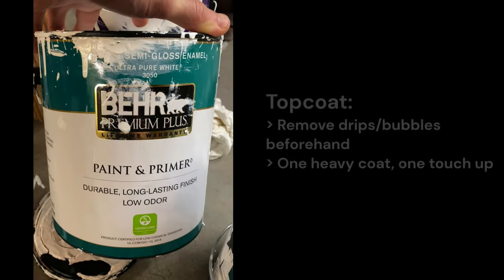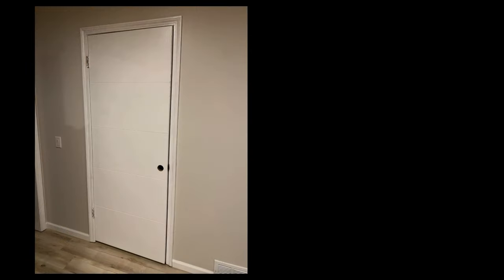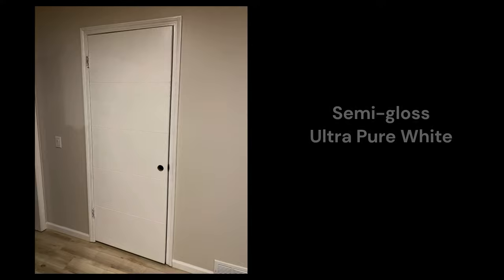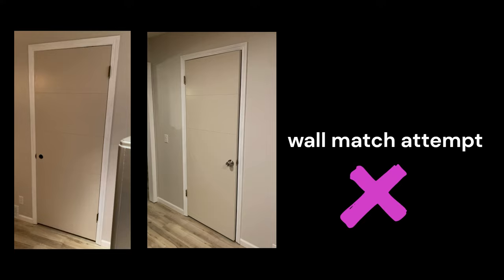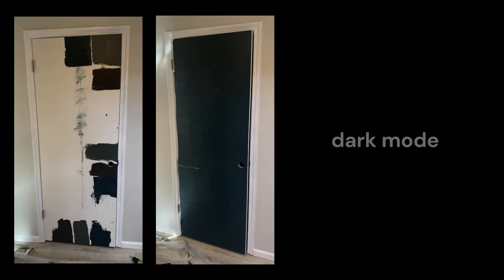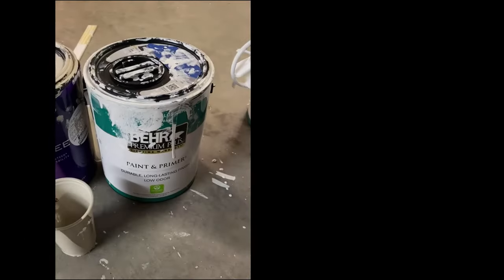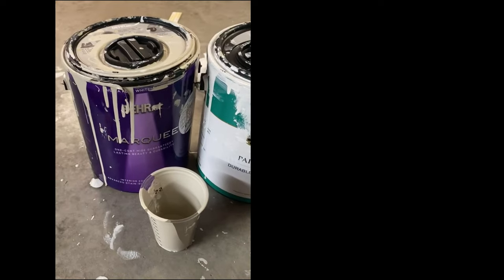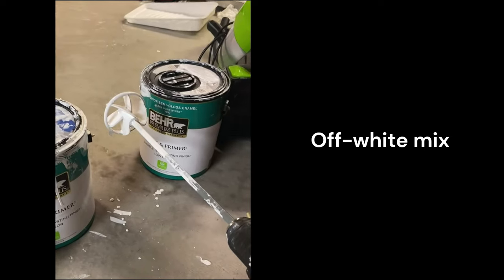For the top coat I used the Behr semi-gloss enamel in white. I first did a top coat of the semi-gloss white as is — this was giving off interrogation room vibes, it was way too bright, so that was a no-go. Then I tried to get close to the wall color since I thought that might look nice. Then I really went off the rails and tried a bunch of dark colors like the cool kids these days — that looked awful. Just when all hope was lost, I tried mixing in a few ounces of one of our wall colors which was Behr Gray Envelope with the white semi-gloss, and this actually turned out pretty well so I went forward with it.